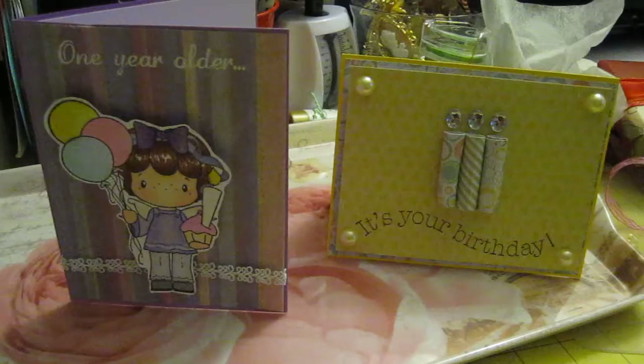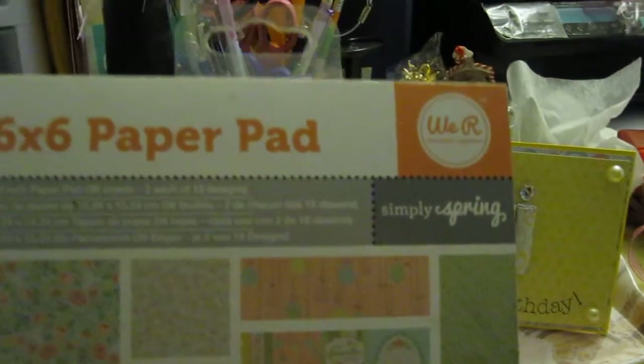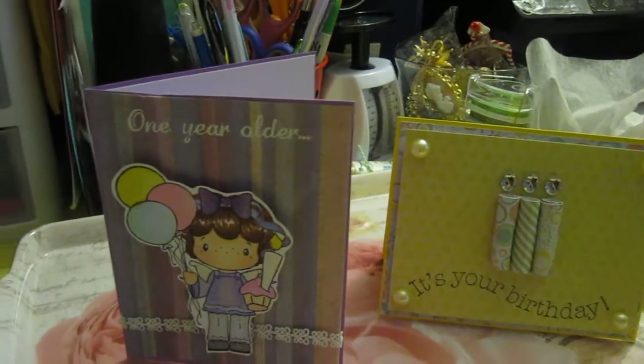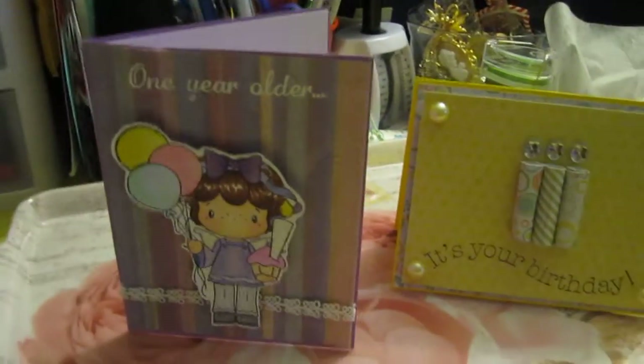very quickly, I used the 6x6 We Are a Member of Kipper Simply Spring paper pad, and I used the K&C paper pad.